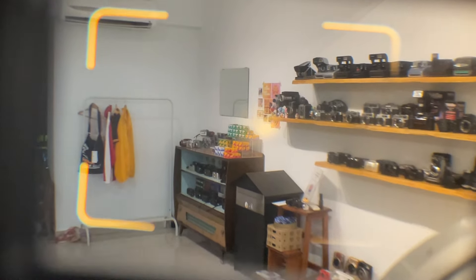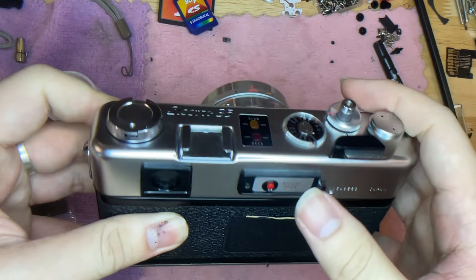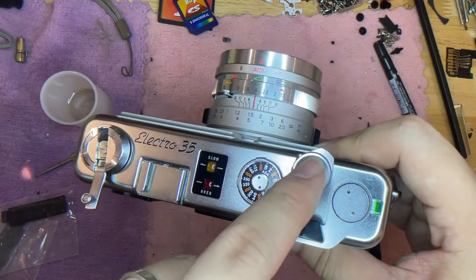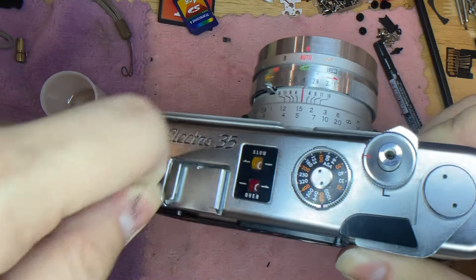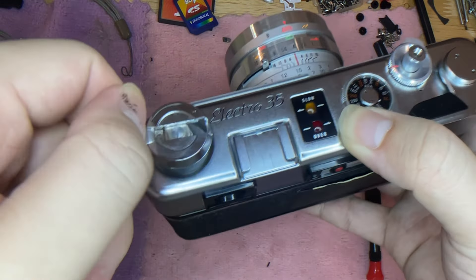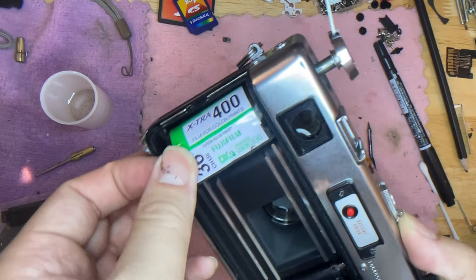After you're done shooting, you just wind it. To rewind, press the button right here, then pull this thing out. You know you've finished the film when it shows 24 to 36, and when you wind, you can't wind anymore — you'll feel strong resistance and you can't press the shutter either. After you fully rewind, it will feel very loose. Just push this thing up and take the film out. That's basically it.